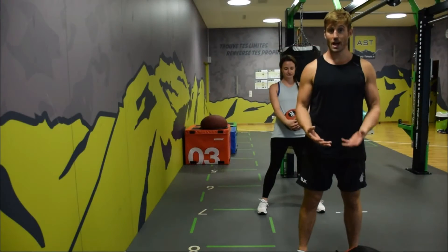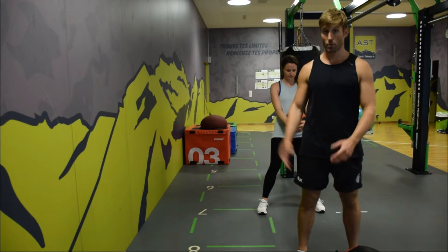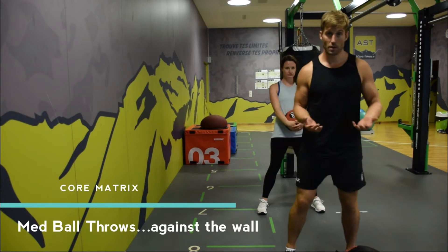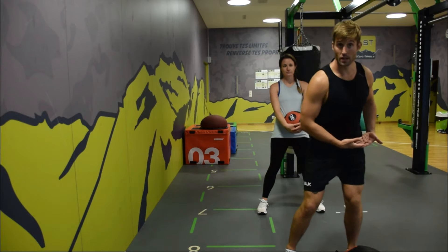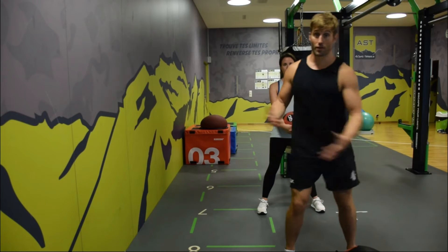The next exercise we're looking at is med ball throws against the wall. What's really important here is that we're actually loading the hips so we can then move well through the spine.